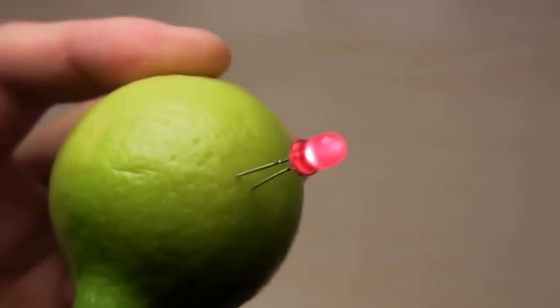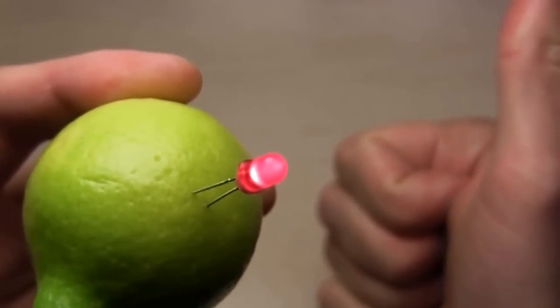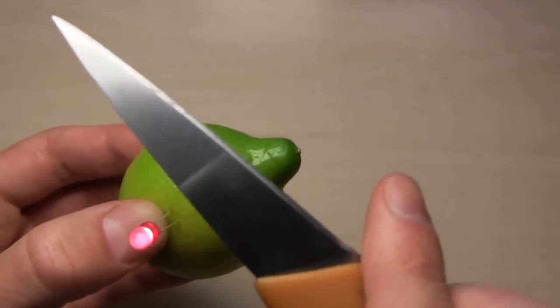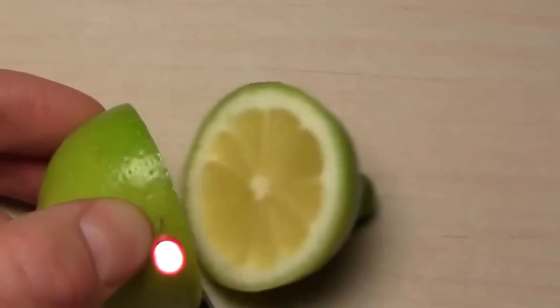You can use your lemon battery as a night light or a simple flashlight. While there is citric acid inside the lemon it will provide power. My tests showed running times of up to 5 days. You can even cut your lemon in half and it will still light an LED for more than 2 days.